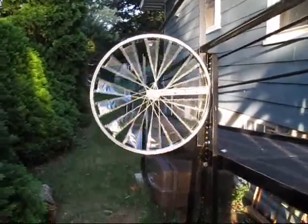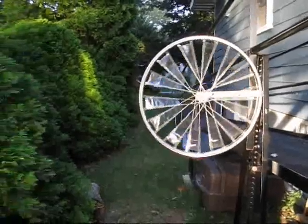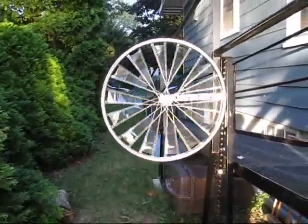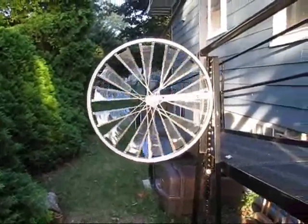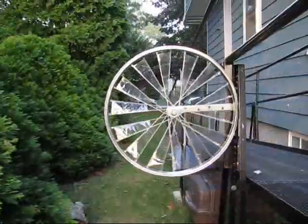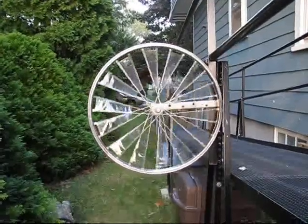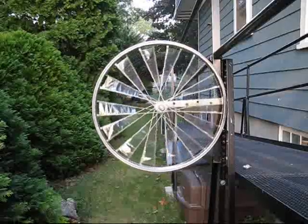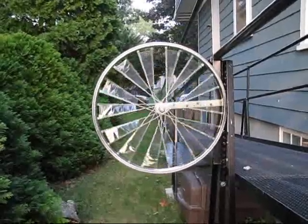I mounted the wheel now and there's really no wind at all that I can feel, but it's still moving. So it takes very little wind to actually make it spin. As you can see, this is a very simple and quick project. It's very sensitive to even the smallest amount of wind.